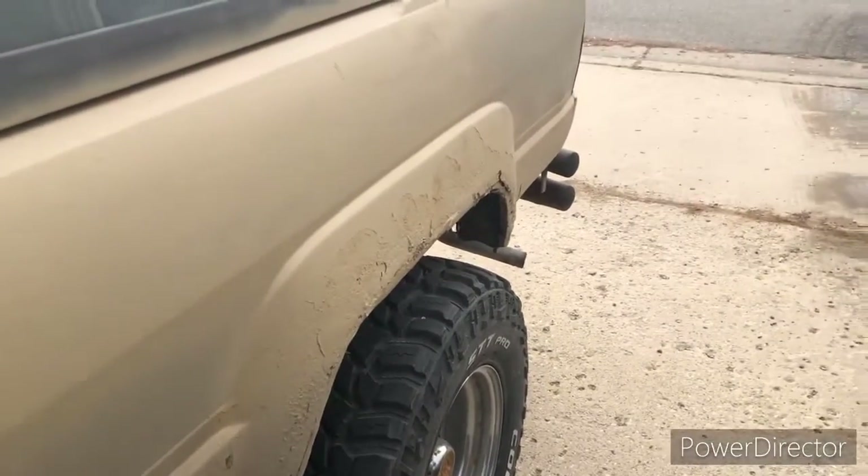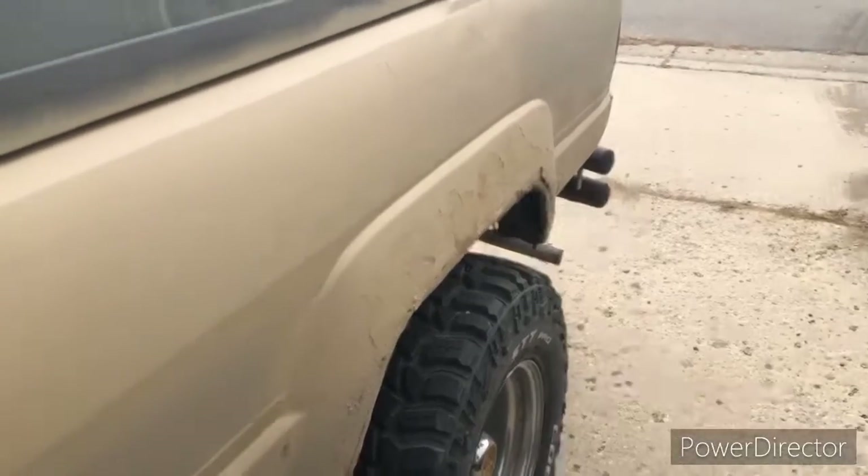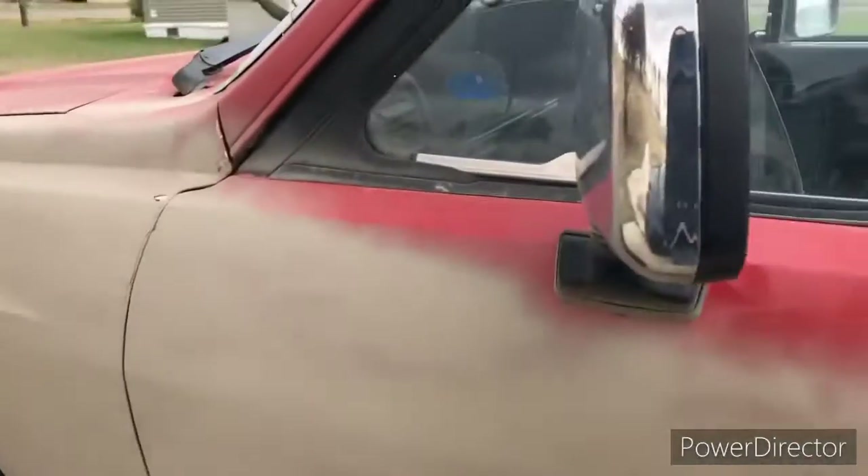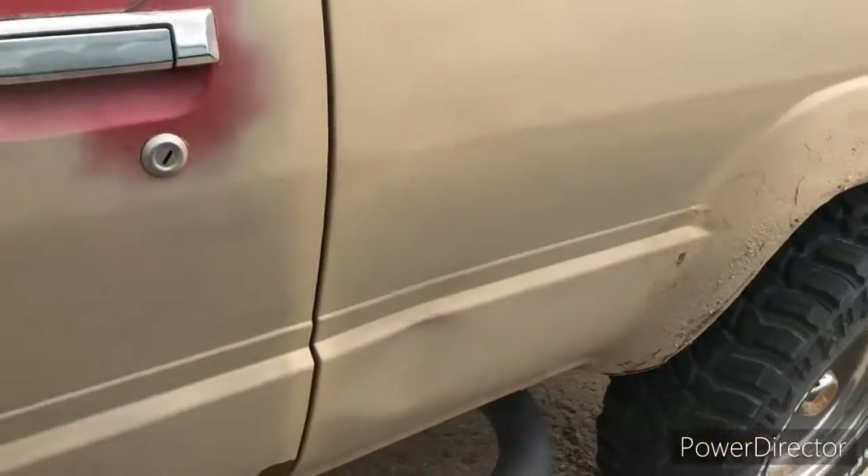As you can see, there's a ton of rust, covered by paint, covered by more rust. And I haven't finished painting the thing yet — gonna rattle can the fucker.